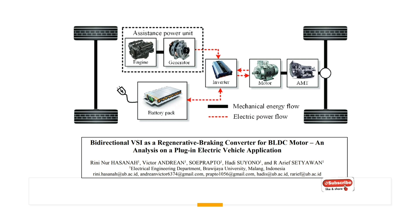This paper is available online. You can see the author there and download it in our description below as a reference. This is our plug-in electrical vehicle, hybrid electrical vehicle. We have our engine and a generator, our bi-directional inverter, our battery pack, our motor, and our wheels.